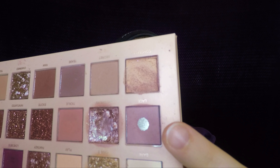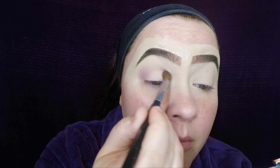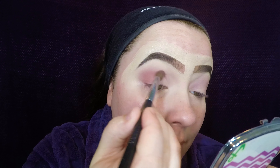I'm diving into the Huda Beauty nudes palette today — my go-to palette for everyday looks. I'm taking the color lace and placing that just in the crease, blending it up towards my eyebrow. Once that color is laid down, I grabbed the color tickle and placed that on the outer corner and directly into the crease all the way to the inner corner, just underneath the shade lace, blending it up toward the brow as well but not as high.